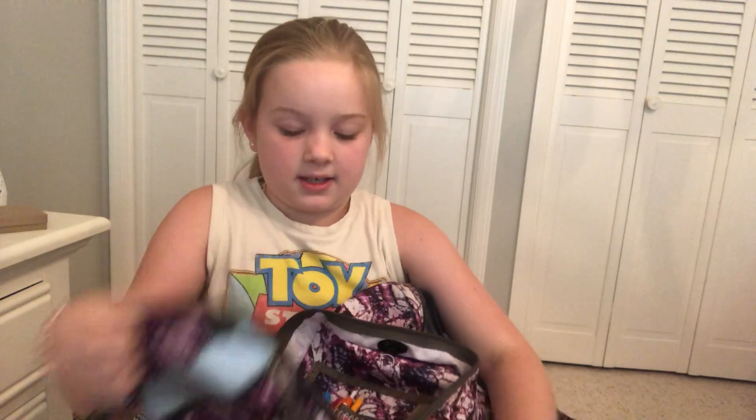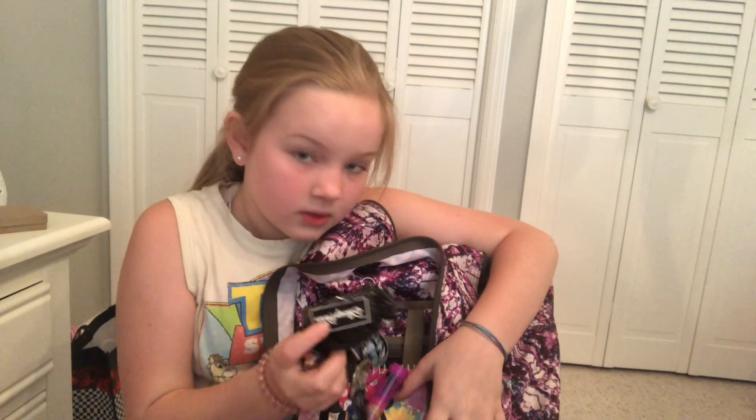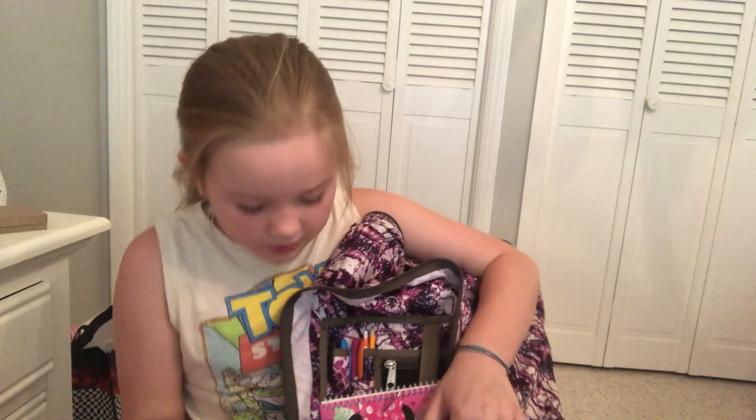So in this pocket we have an autograph book. These pens are from Dollar Tree — amazing. And I got my pens. That is what goes in the front pocket. I also have other little pen options and pencil options.